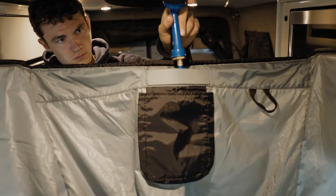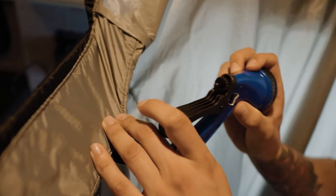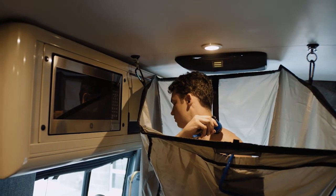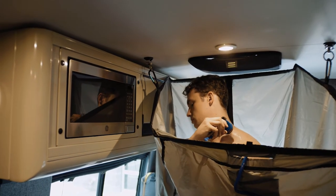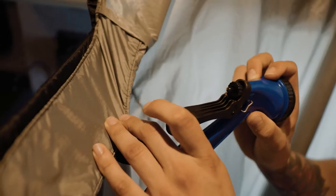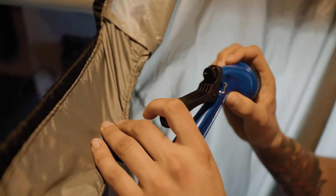A few things to consider when using this shower is your water tank capacity and the shower base capacity. Noting that you'll have to eventually dump the water in the basin into your sink following the shower, be mindful of how much you allow the basin to fill so that you'll be able to pick it up and maneuver it easily following your shower.